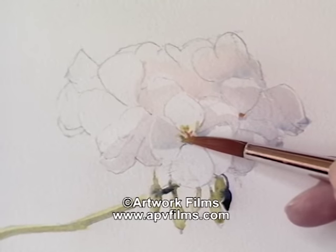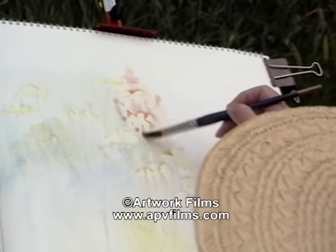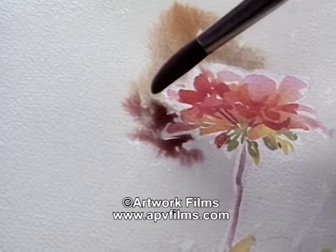For instance, trying to convey the three-dimensional form and yet keep the fragility of the flower. To convey the colour, whether delicate or vibrant. To put on the shadow colours and the backgrounds.